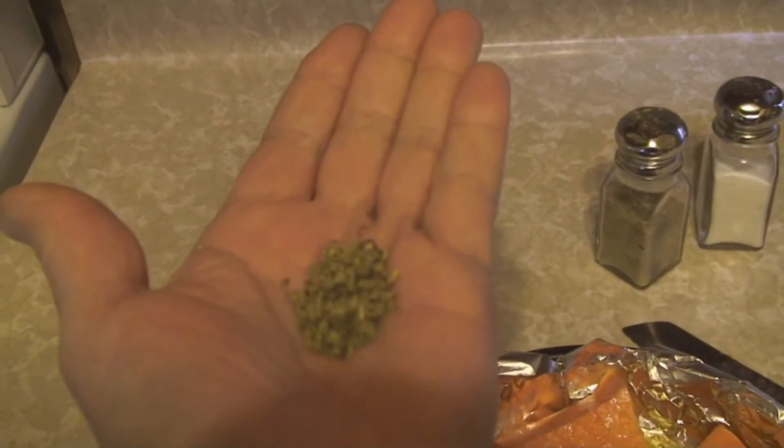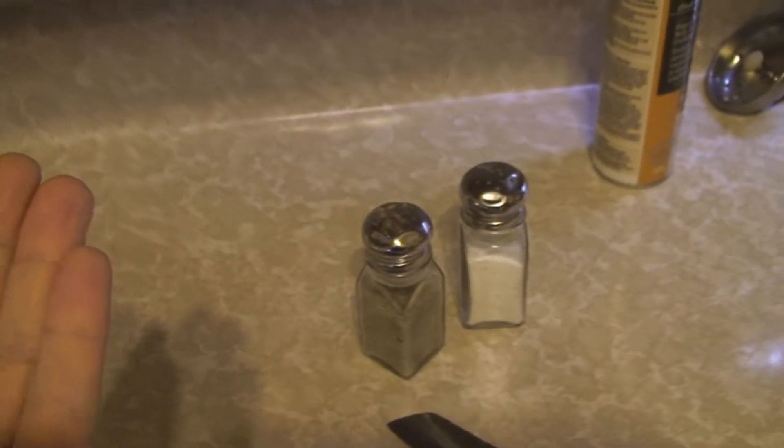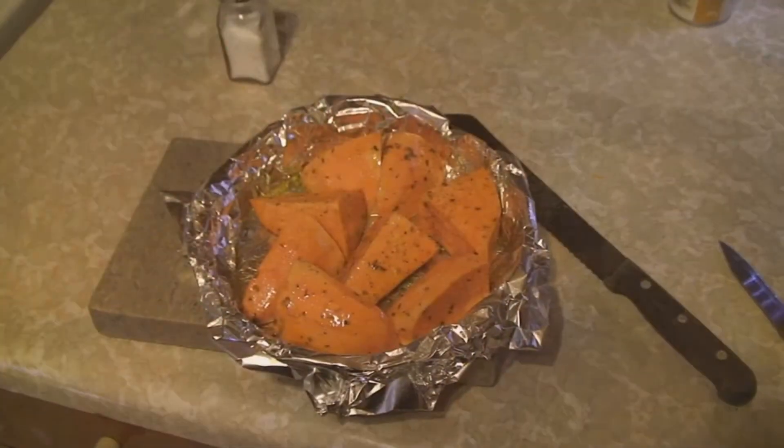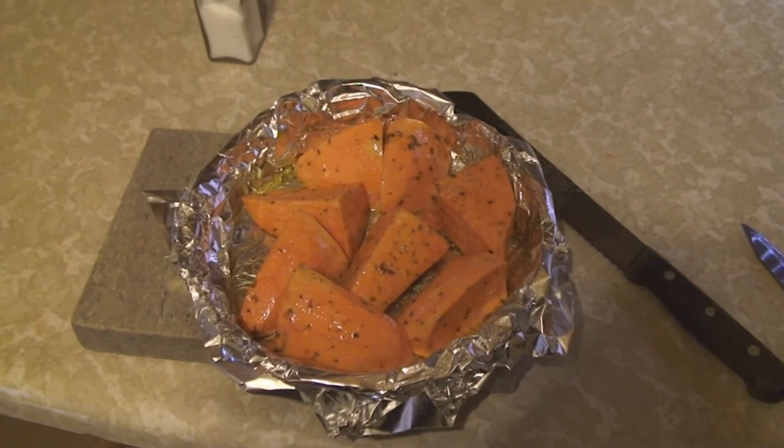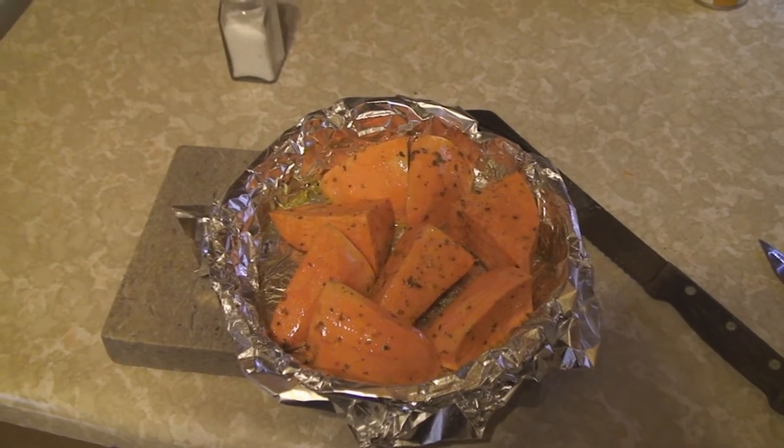A couple of pinches of dried oregano, salt and pepper. You can be generous with the salt. This is like a shaky camera running down the street after a baked potato. Flip them all around, make sure all the oil gets coated to all the sides.